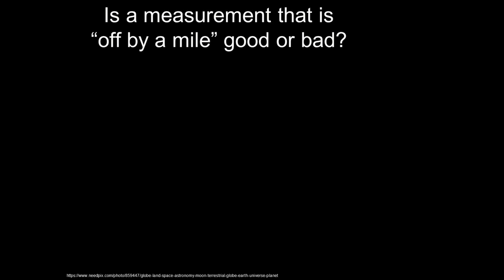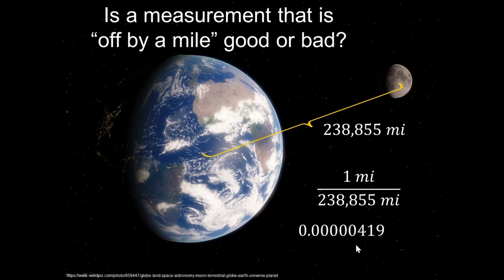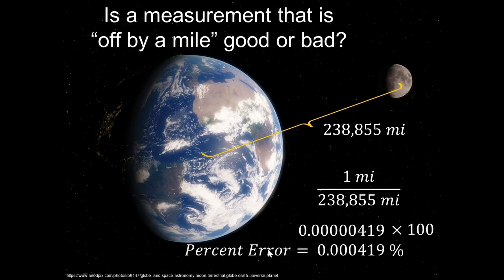Let's talk briefly about whether our measurements are good or bad. If a measurement is off by a mile, is it good or bad? It depends. If I measure from the center of the earth to the center of the moon — 238,855 miles — and I'm off by one mile out of 238,855, that's just a tiny decimal. Multiply by 100 to turn it into a percent error, and it's just the tiniest percent error. I would say that's good.